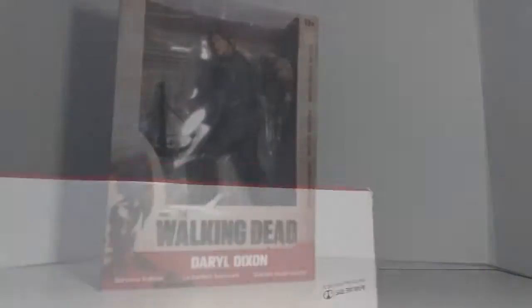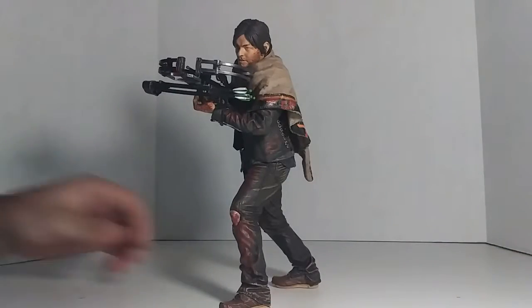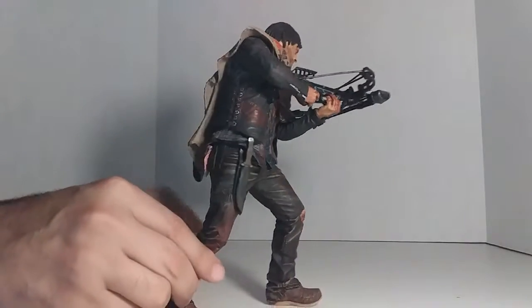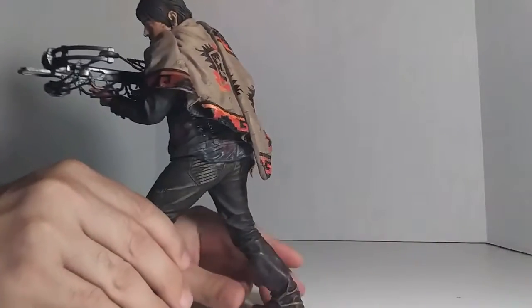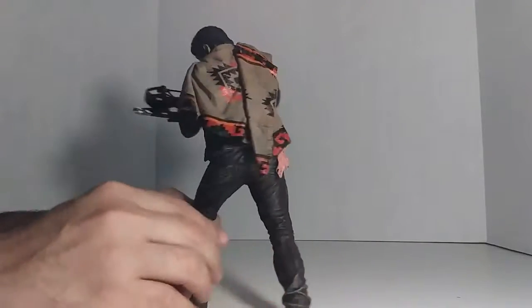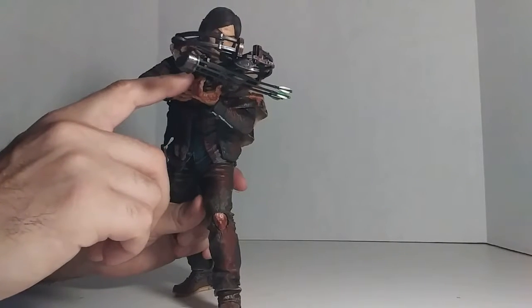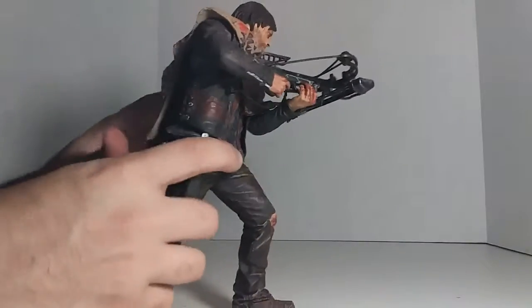Alright, so here we are with Daryl Dixon. The accessories he comes with are the crossbow, three arrows, and the poncho.